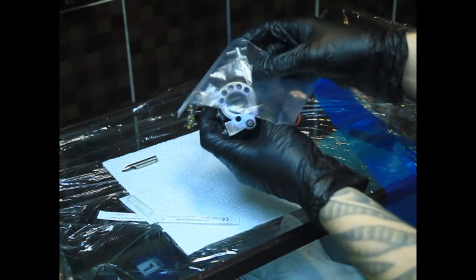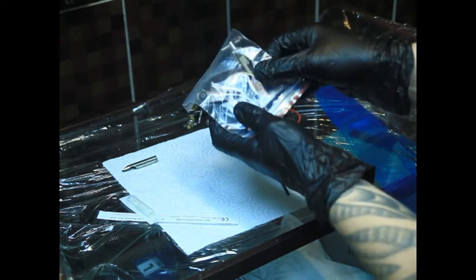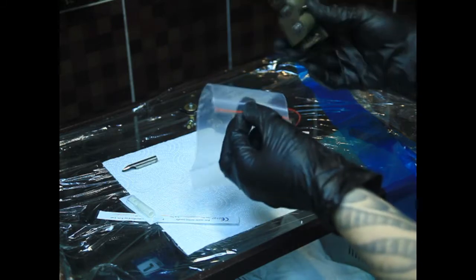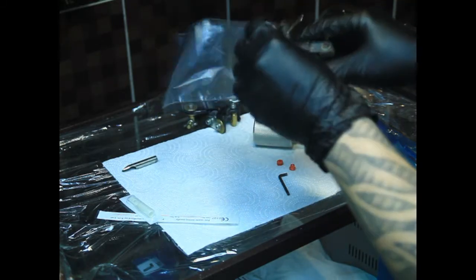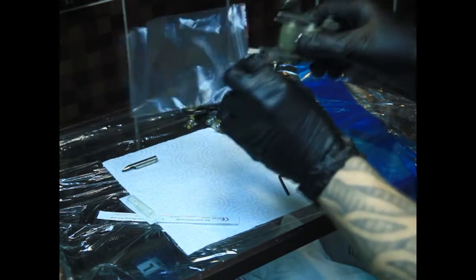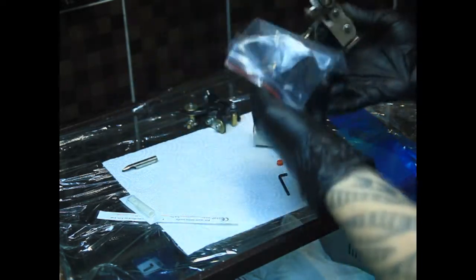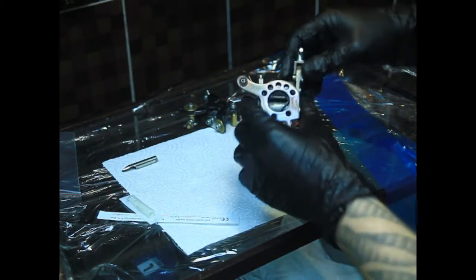Однако сегодня я не буду её одевать именно для того, чтобы было всё понятно. То есть в классическом варианте, во время работы, конечно же, всё начинается с того, что мы берём барьерную защиту и одеваем на машинку. Сегодня я это делать не буду, так как видео обучающее.